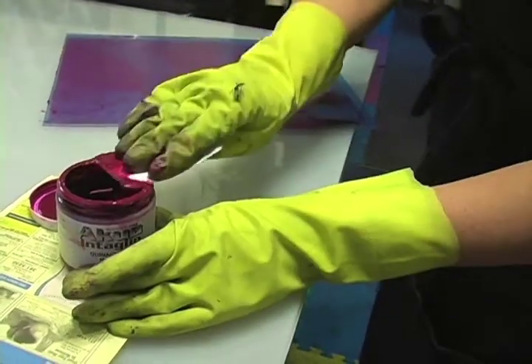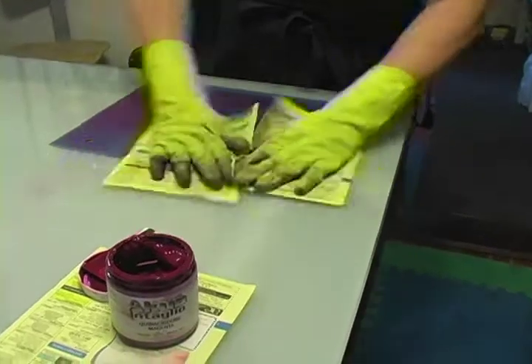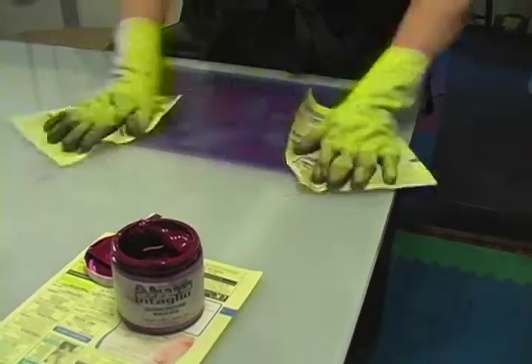The order of inking is light to dark. Ink your yellow plate first, followed by your magenta, then your cyan, then your black.